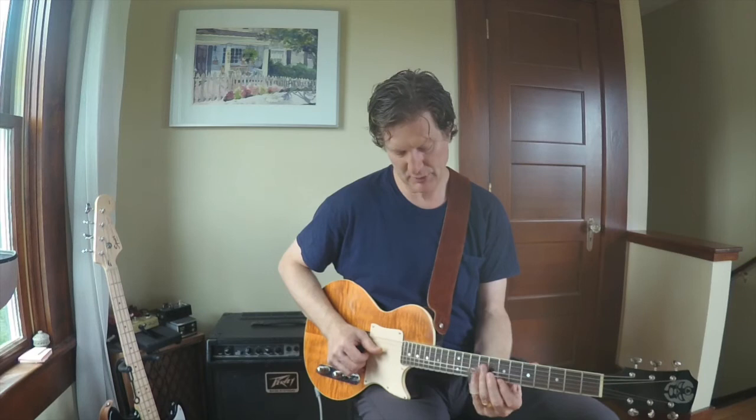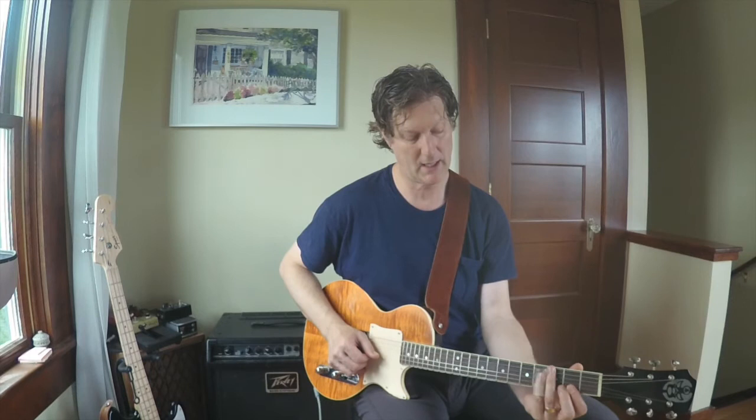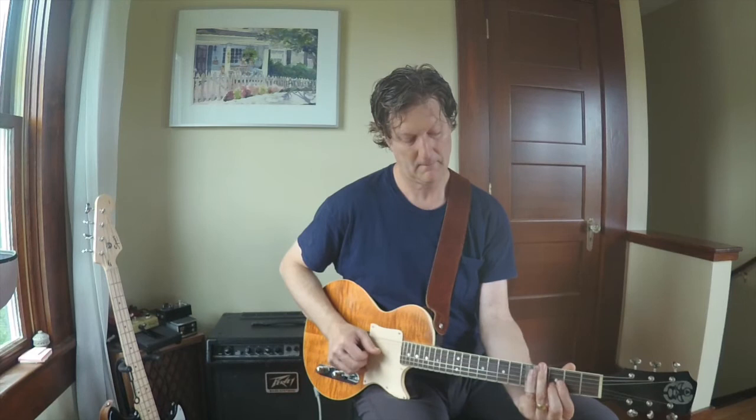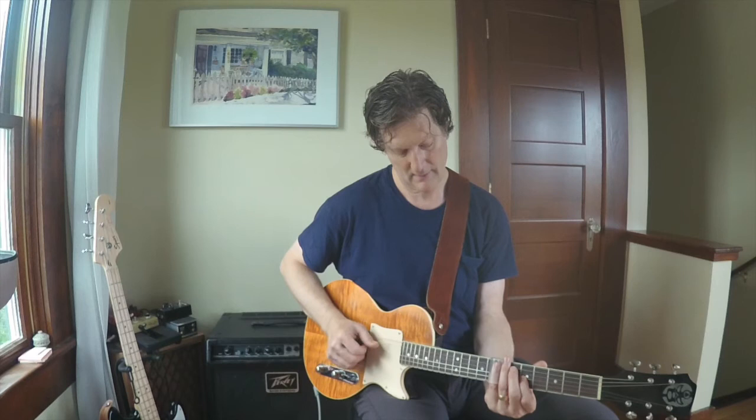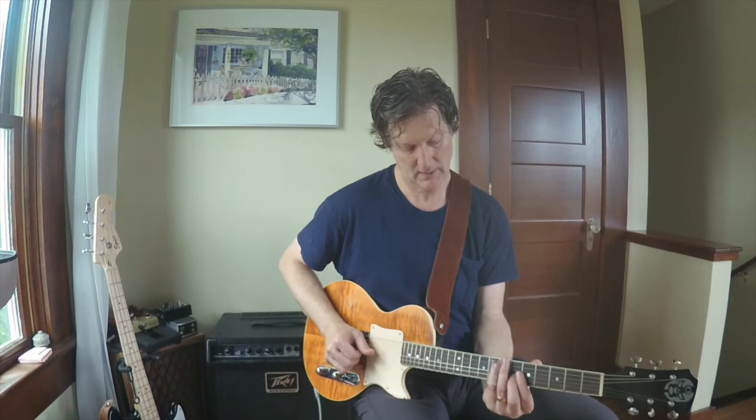I'm basically playing the slide on the third string and my middle finger on the second string. Here I play vertically, then I go back to the finger behind the slide. This is strings three and four, then strings four and five. And then I played this — so that whole thing was that.